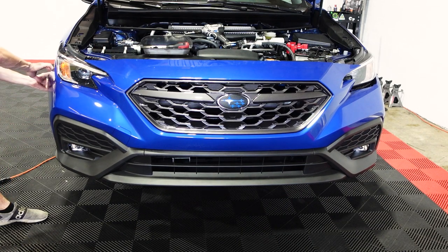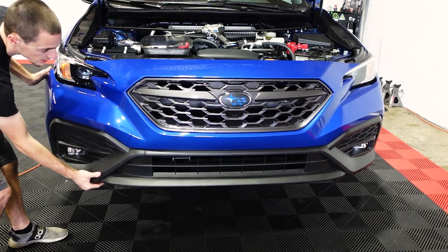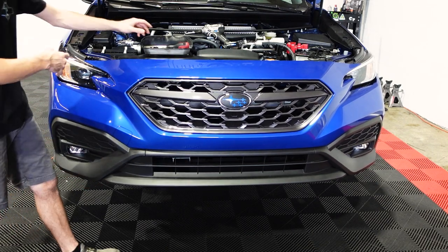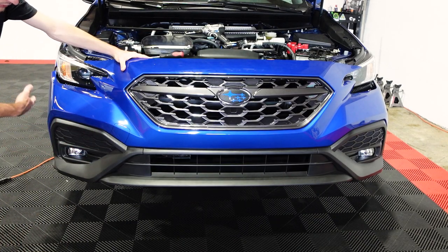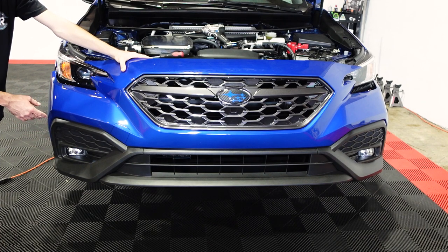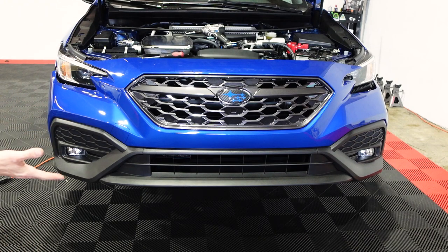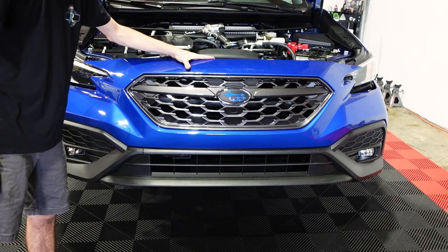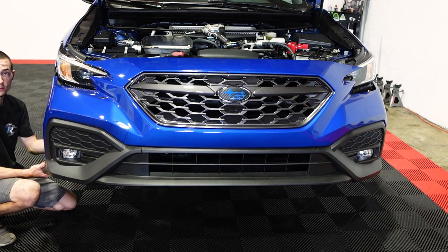Now I'm pulling on this side, doing the same thing that we just did on the other side. You can see the entire bumper is loose and ready to come off. Now we're going to unplug our fog lights. If your vehicle doesn't have fog lights, you don't have to worry about this, but we are going to unplug them just to make sure we don't accidentally rip a wire or pull out a connector. So while the bumper is supported by that one clip, we can move it easily and get back in here to unplug our fog lights.